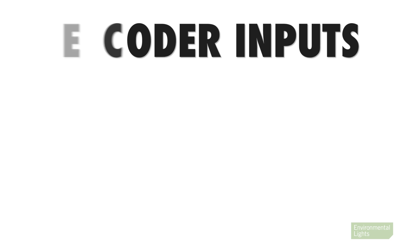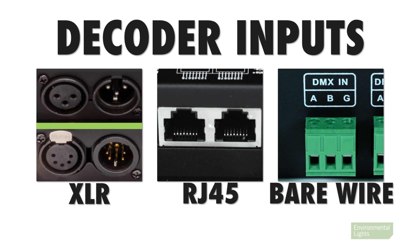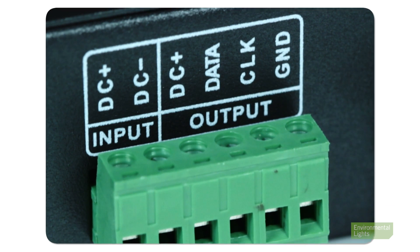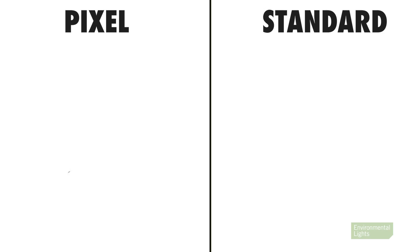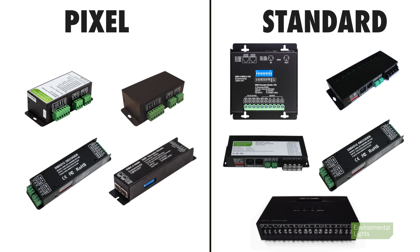The decoder receives a DMX signal input via XLR cable, RJ45 cable, or bare wire input, and outputs a signal suitable for controlling LED lights. Environmental Lights offers a variety of decoders to fit the requirements of different kinds of LED lights. Our decoders can be broken down into two main categories: pixel and standard.